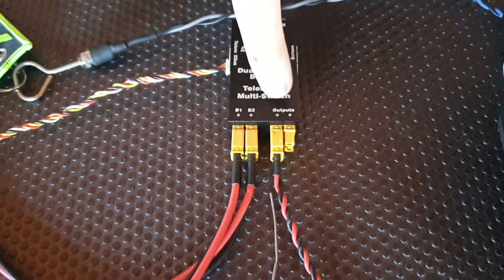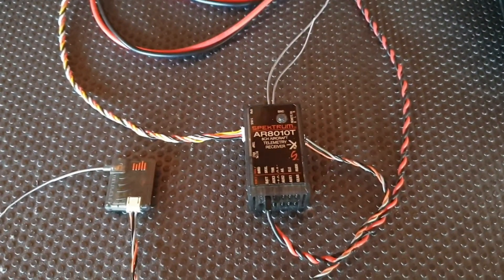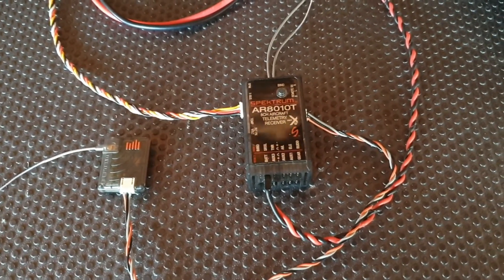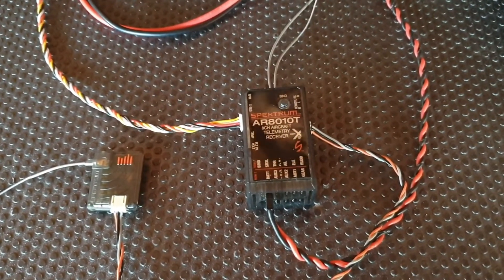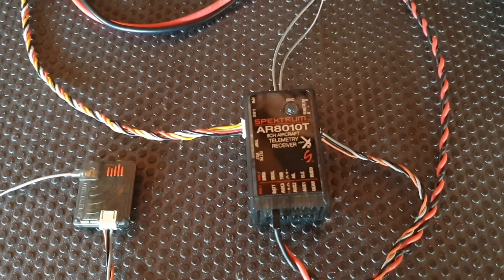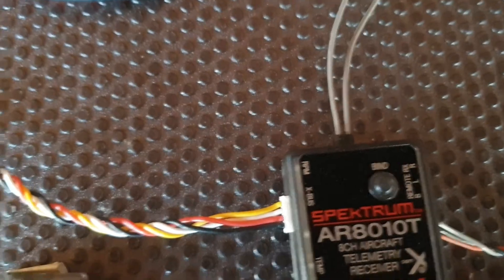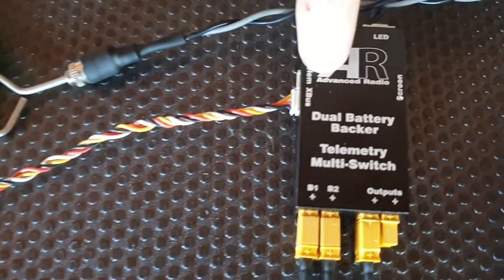We've got the output connected to our receiver. Today we're using an AR8010T receiver, however the T switch will work with any telemetry receiver that has an Xbox input. It's a very simple install — we power the switch and run from the Xbox port on the receiver all the way back to the Xbox port on the telemetry switch.